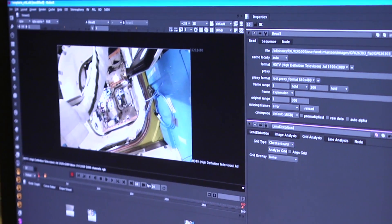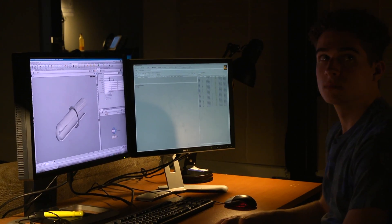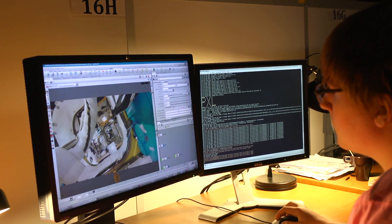We are at Digital Domain for a day of seeing how models are used in visual effects. You guys have already done the modeling part, so we're going to take your tool, pick some footage, and put your tool in the footage to walk you through what the steps are.